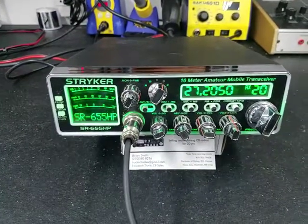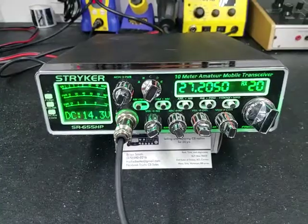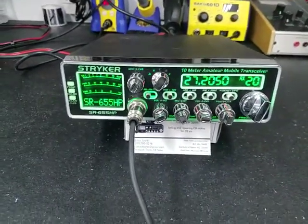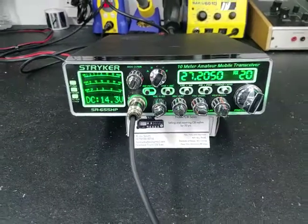Hello again everyone, Truck CB Sales here with a tune-up repair report for Ryan in Kansas on the Striker 655. Ryan, we've got it ready to go for you. Let me address the first issue of your concern.